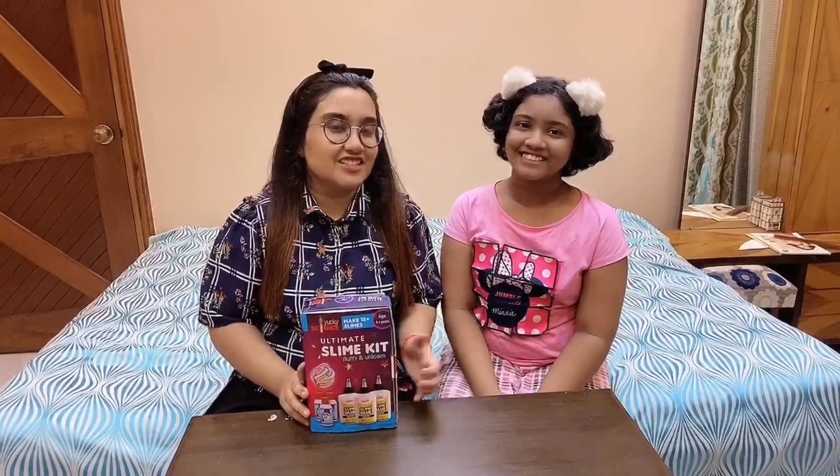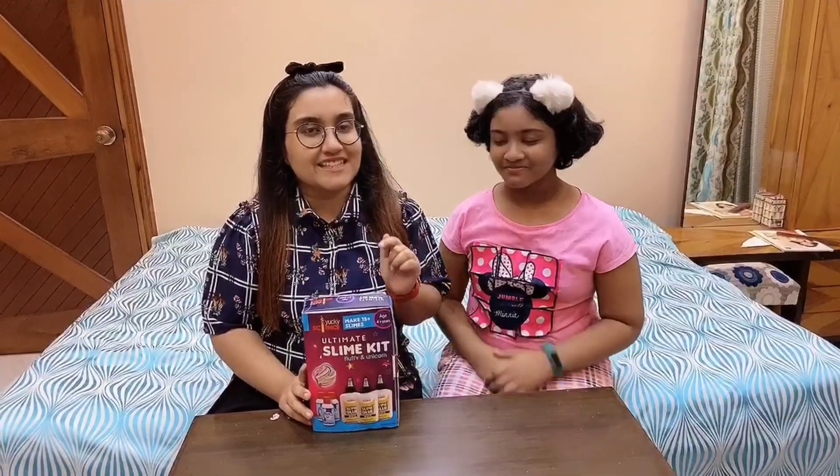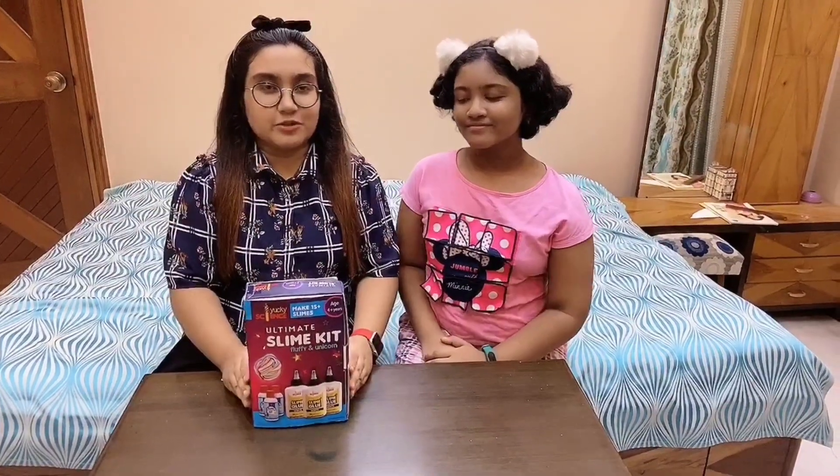So today we have a special guest here. She is my sister Manjita and she is going to be helping us in making this slime. I will give the description of this slime kit below. So let's unbox it.